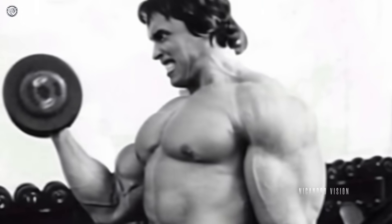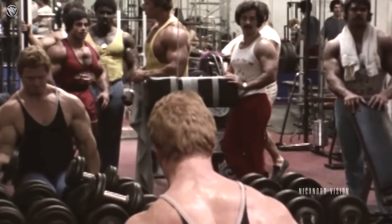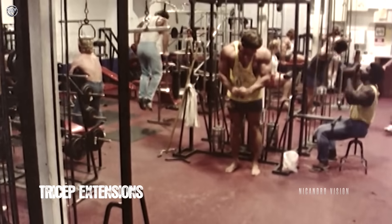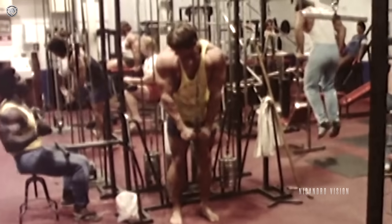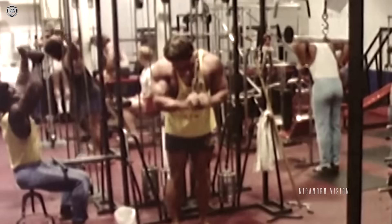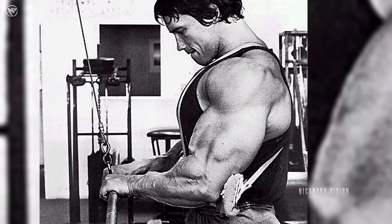I strive for full extension and full contraction — you are building mass. My favorite triceps exercise was a tricep extension with a cable, just pressing down. That one worked the best for me. But keep in mind, everyone has a different build, so find out which angle an exercise works best for you.